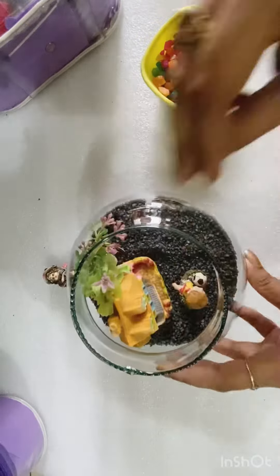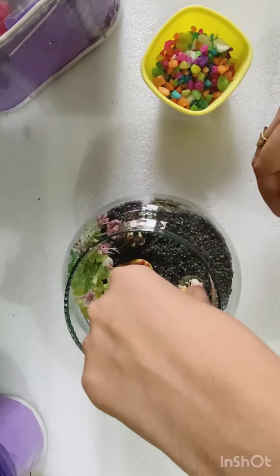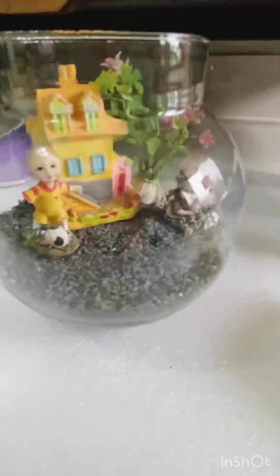And this is a small pebble figure of someone playing football. Basically, they are miniatures. So we have added these to it.